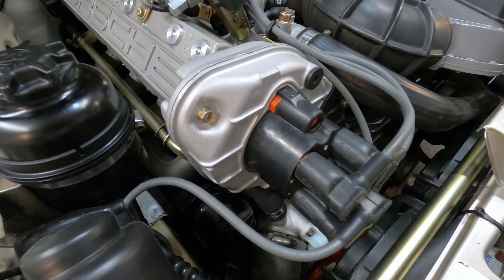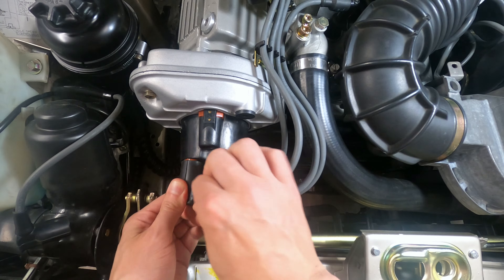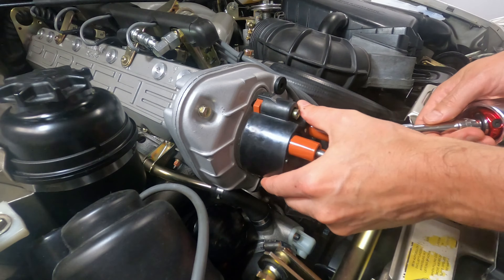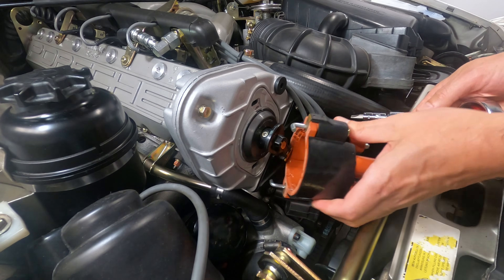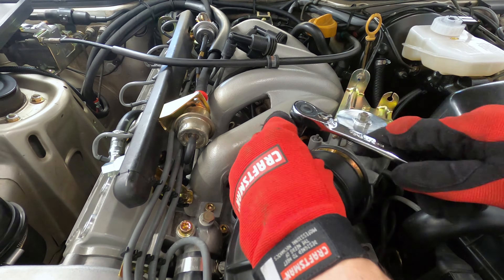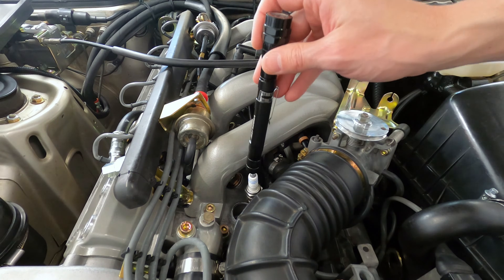When it comes to the ignition system, it's generally more common for things like the spark plugs, the plug wires, the DME relay, or the distributor cap and rotor to wear out long before you'll see issues with the ignition coil. But with decades of age and higher mileage on these cars, a failing coil could certainly be on the list of things to consider.